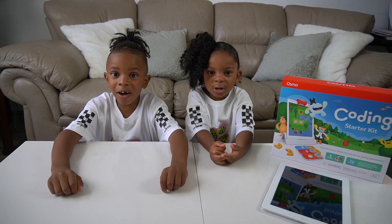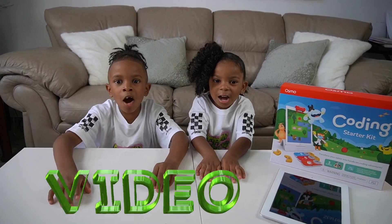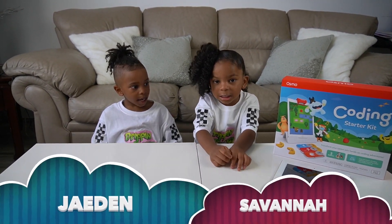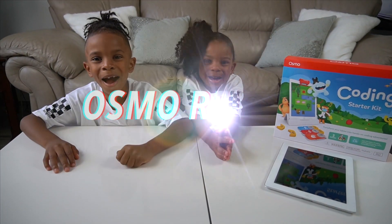What's up Jamie Squad! We're back with another video. I'm Jayden. I'm Savannah. Today we're doing another on my review.